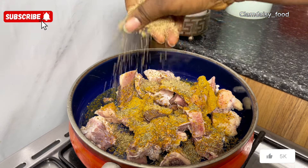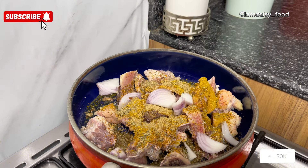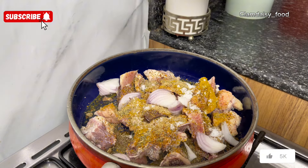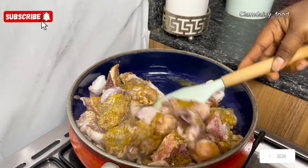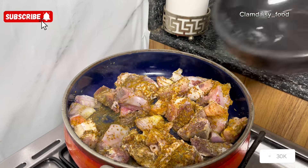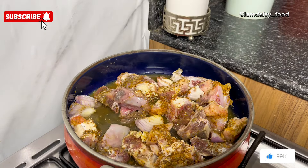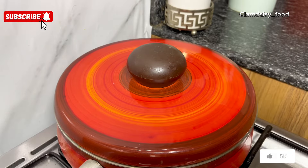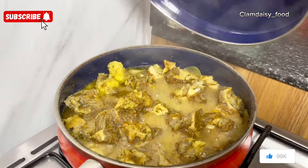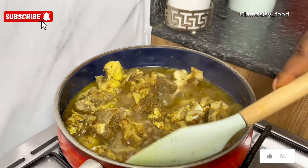I proceeded to season my bones. You can use any seasoning of your choice. I use curry, thyme, onion, beef seasoning, salt, and curry. After I'm done, I'm going to stir, add some water, cover, and allow that to cook for some minutes — about 10 to 15 minutes.